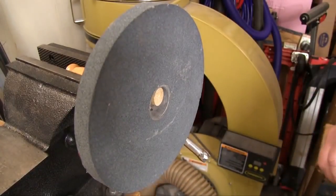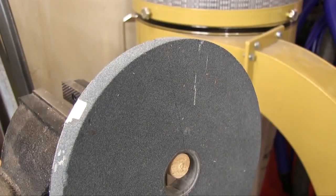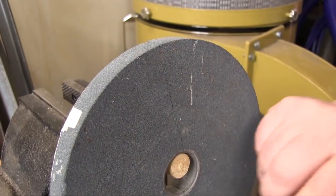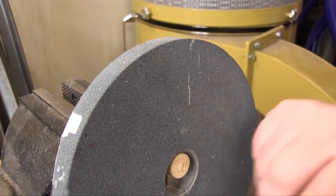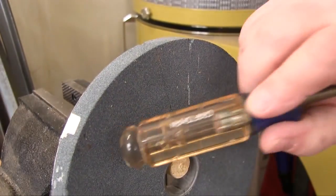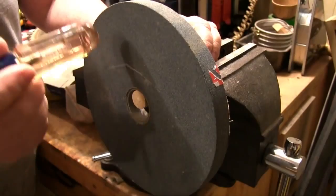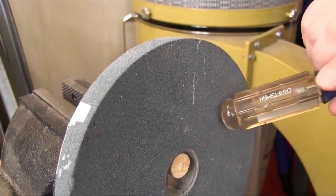You can clearly hear the ring when we tap this wheel, so it doesn't look like it has a crack. Now that same stone, only this time with a crack. Notice how dead the sound is — there's no ring to it. No crack versus with a crack.